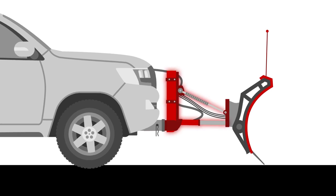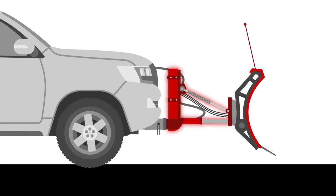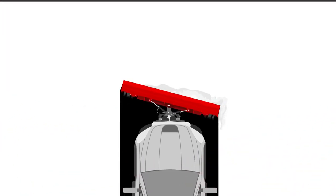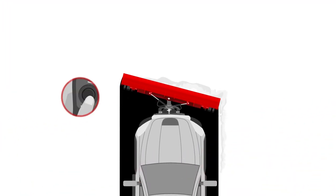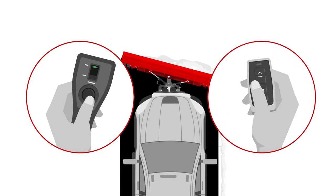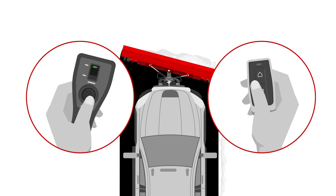Many plows come with an electric motor or hydraulic system to raise, lower, and angle the blade left or right. Some models even angle the blade automatically. These models include a remote or wireless key fob that, once installed, allows you to adjust the blade height without having to step out into the cold.